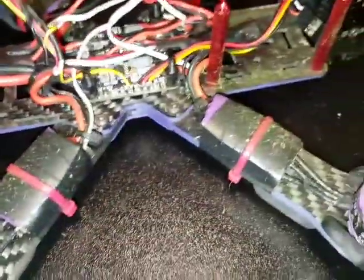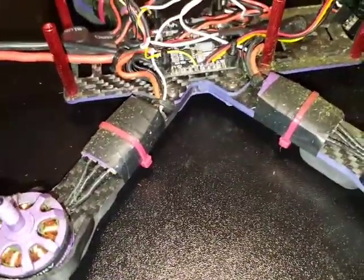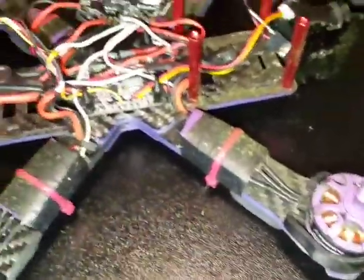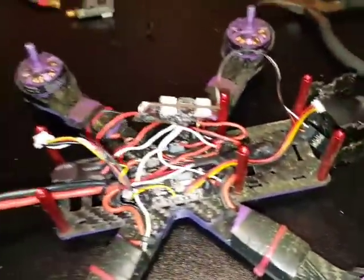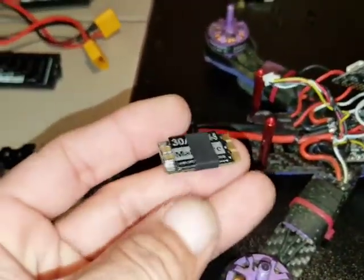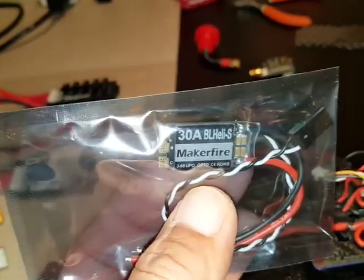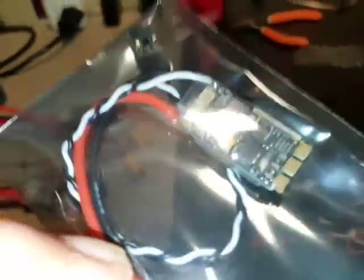I also have upgraded ESCs because, as everyone says, the stock ones burst into flames — which did happen to me. These are the new ones I upgraded to. The stock ones were 20 amp; I got these 30-amp Maker Fire ESCs. I got all the stuff off Amazon.